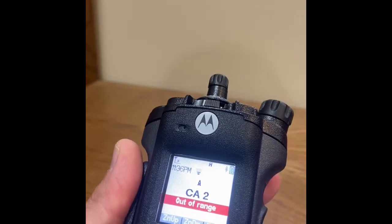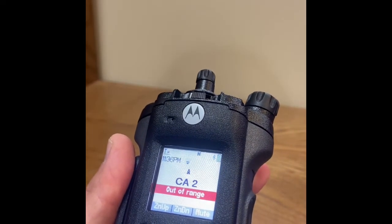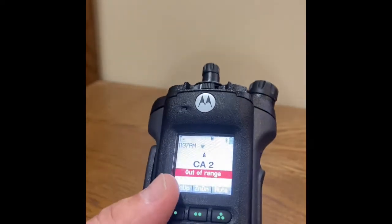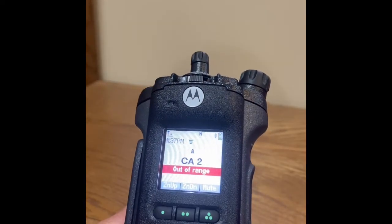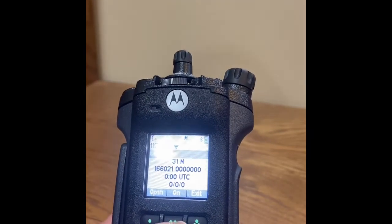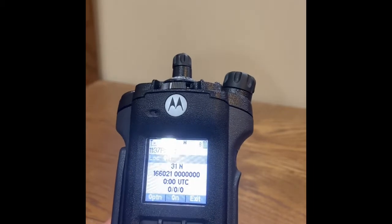If your GPS is off and you want to turn it on, these next steps will highlight how to accomplish that. Select the location button in the menu selection. Next, depress the middle button with two dots, highlighting on.